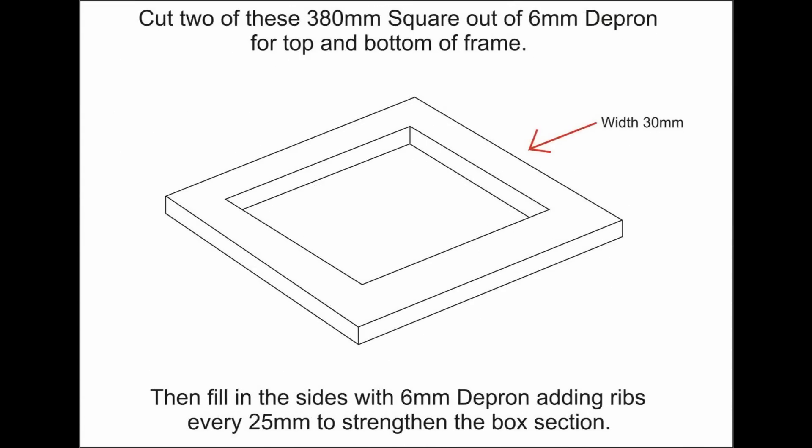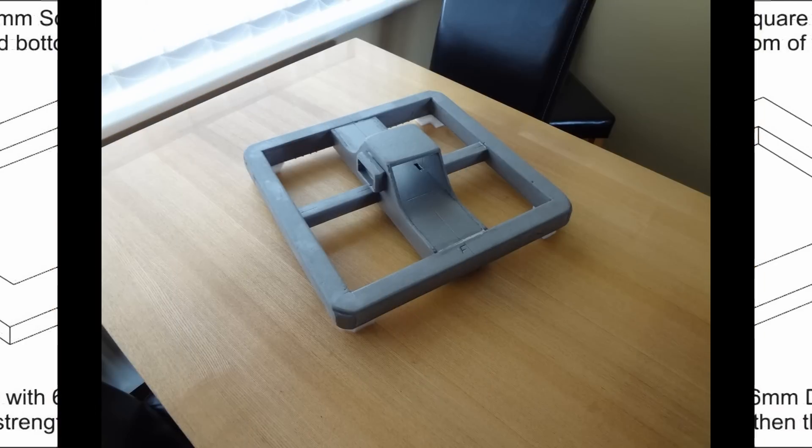Let's start off with the basic frame. As with most of my builds, I decided to use 6mm Depron foam sheet to create it. I cut out the top and the bottom piece as in the diagram here. Then using a temperature controlled hot melt gun, I started the assembly. First off, I filled in the inside and outside edges, then added strengthening ribs every 25mm or so along the inside for support. After this, I dropped the top on to complete the frame.